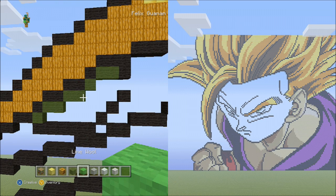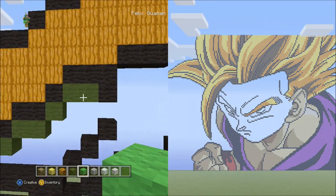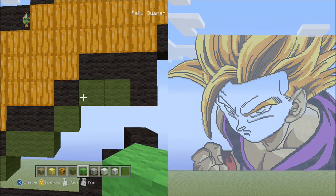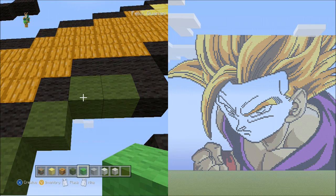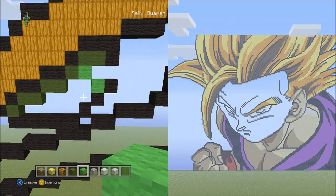Now switch to the lime wool. With the lime wool go back to the first two green wools placed going across. We're going to start underneath the left block of those two blocks. Starting underneath that block, place two blocks going diagonal down to the right — one, two. It should look like this.